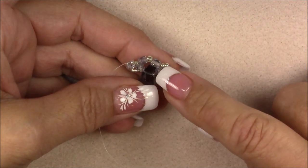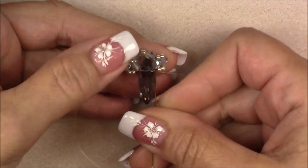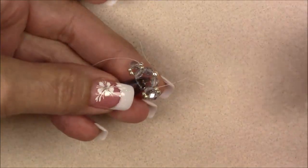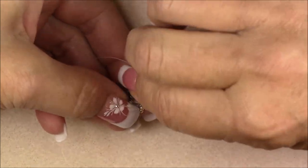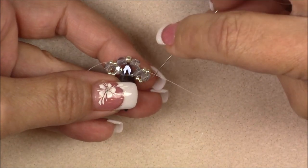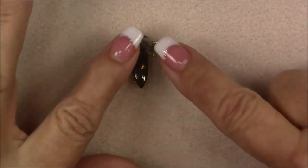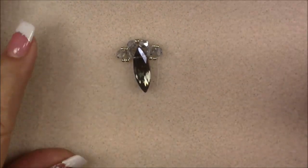Now sew up through this crystal, over the 11-0s, and into this bead so we can start our next unit. Go up into this crystal, then through the two 11-0 seed beads, then down into the outermost little cuboid crystal. That's our first unit — it should be nice and firm because you've sewn through and secured it very well. Make sure you have really good tension as you do all of these stitches.